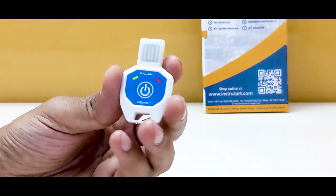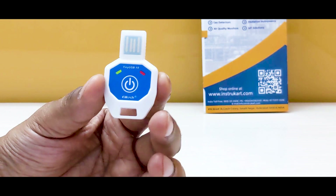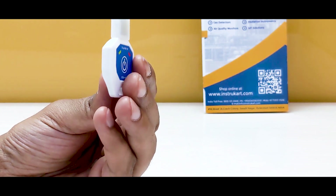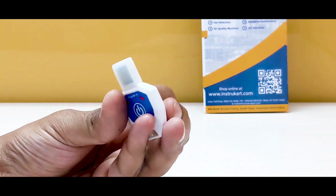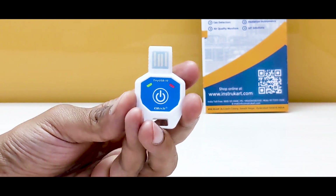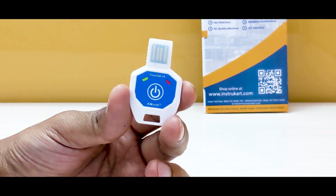In terms of dimensions, it is just the size of a coin at 48 x 32 x 9 mm. It also has an IP67 rating, which means it is totally waterproof.